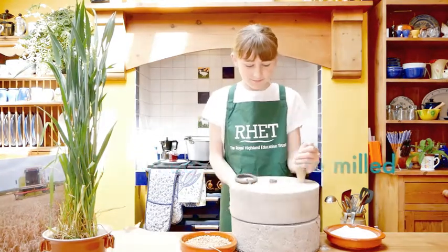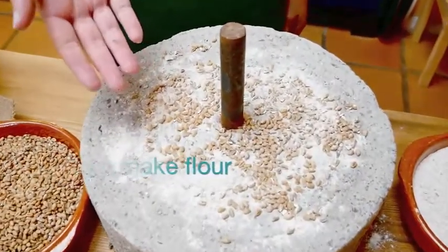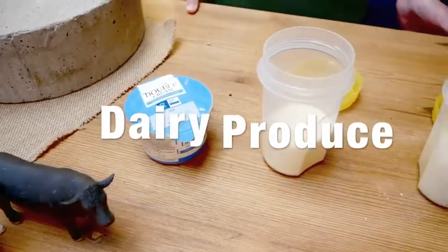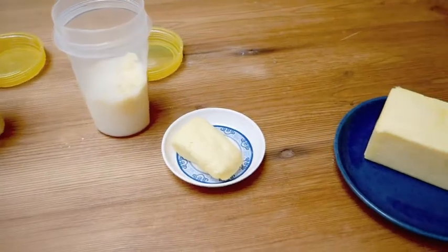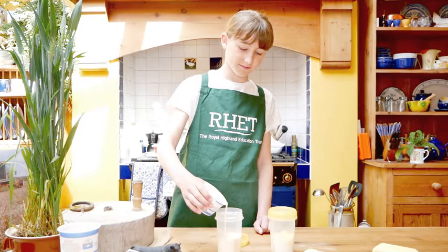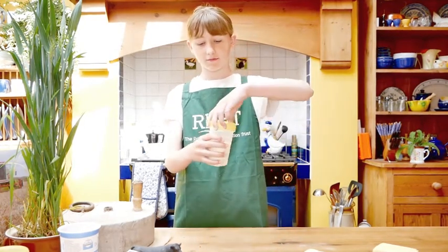Hard work Izzy! Izzy is going to shake double cream with a little cold water until the milk fat sticks together to form butter.